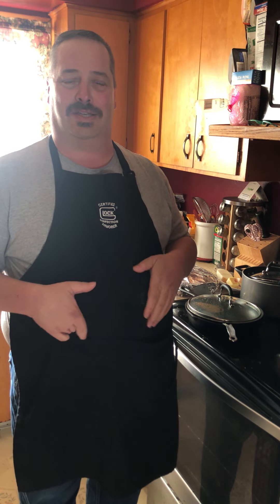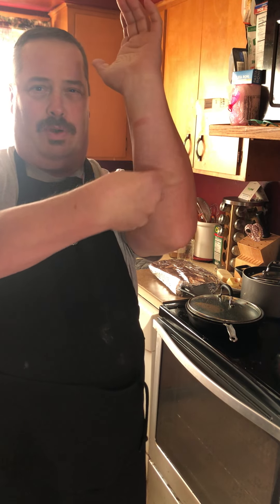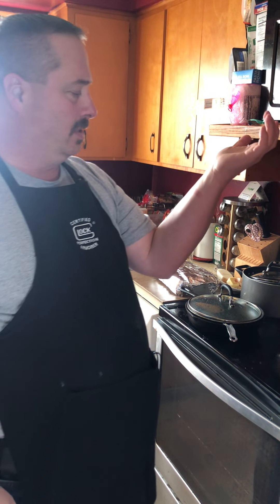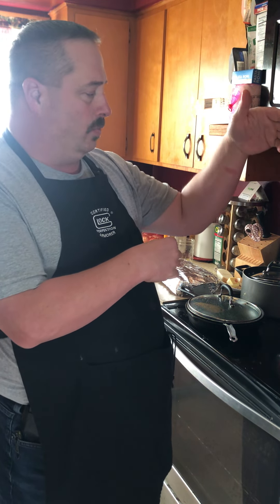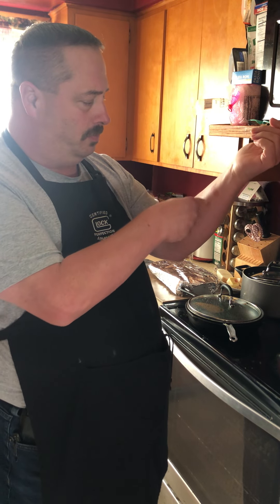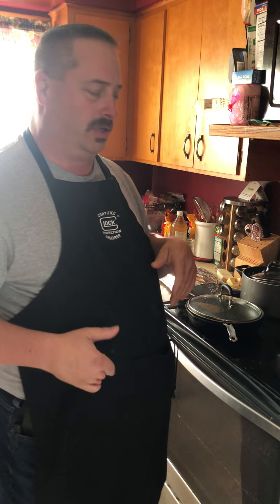Hey, welcome back to Tolan's Tactical Tales T3. This is episode 9 of self-defense cooking. I don't know if you can see right here — I was cooking the other night and I kind of reached over the hot thing, so careful kids, be careful when you're cooking. Safety first, unlike me.